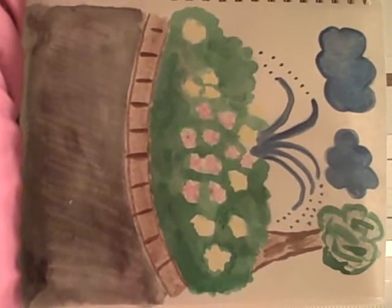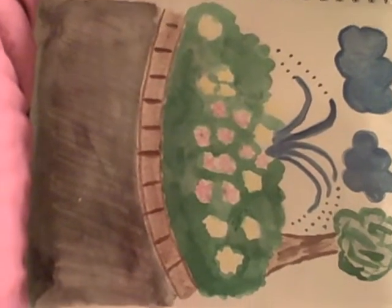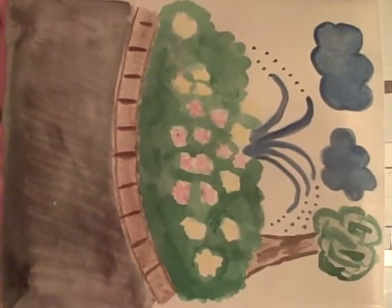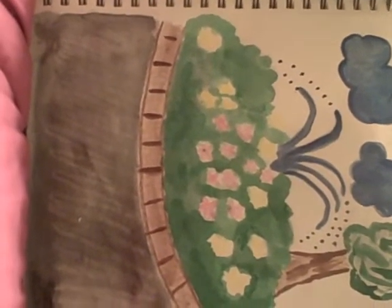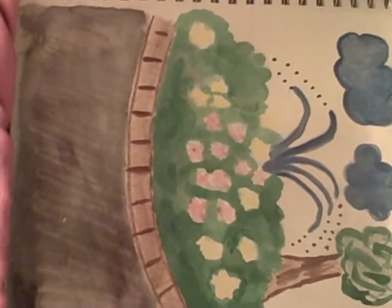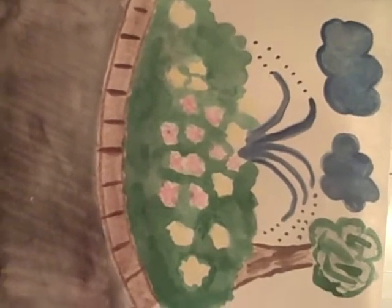Today we discussed watercolor. Mr. Sutherland showed us a lot of different techniques. We could use the cray pas or we could use the color pencils that were watercolors, or we could do the wet on wet, where you put the water on the paper and then you put the color over the water.